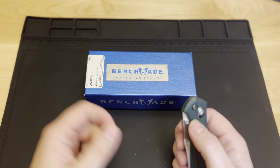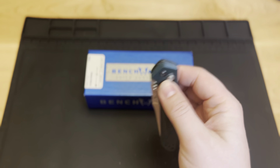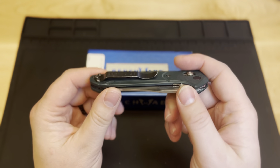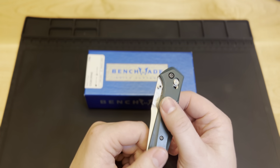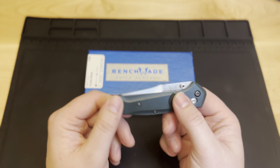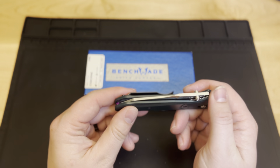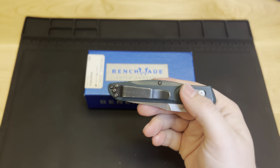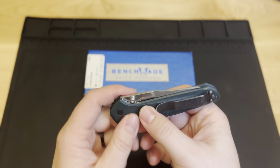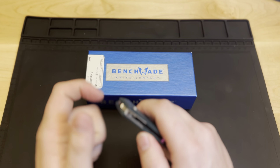We're going to get started today with something fun. This is my Benchmade Osborne. This was given to me by my uncle years ago — this started my collection. This was the first knife that I kind of fell in love with and started my fascination with the beauty of these tools and the art behind them and what they can be for that EDC carry.